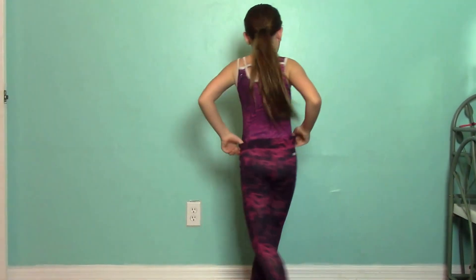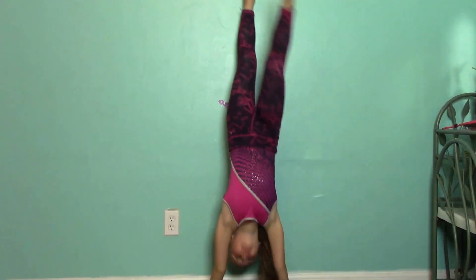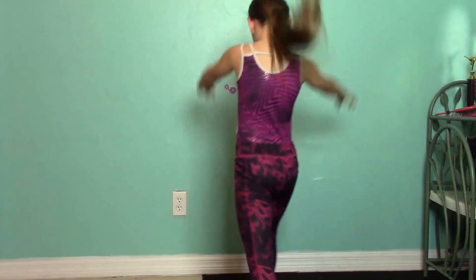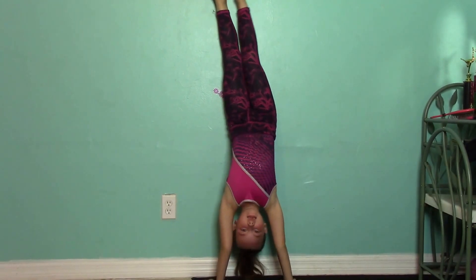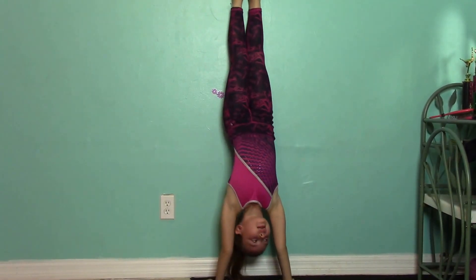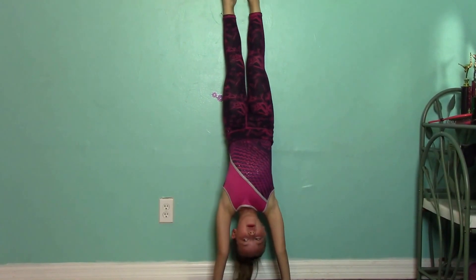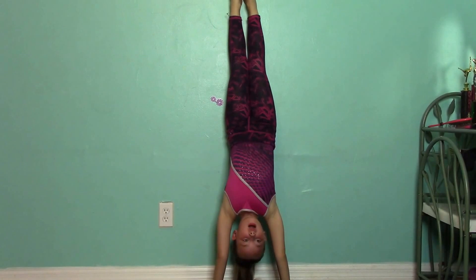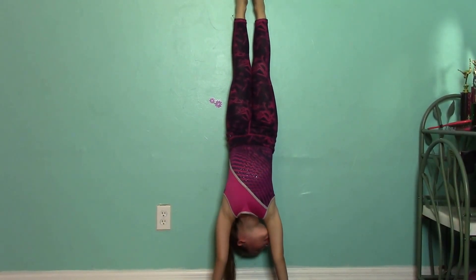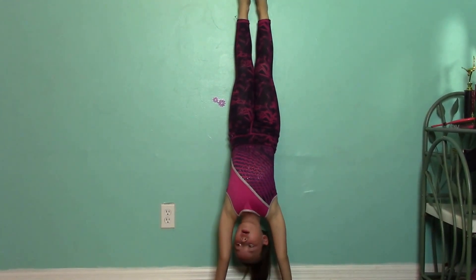Okay, let me do it again. Pretend this is like a bigger wall — it can help you stay so you won't fall or hurt your head. You want to make sure your arms are straight up, because if they're not, you'll fall on your head.